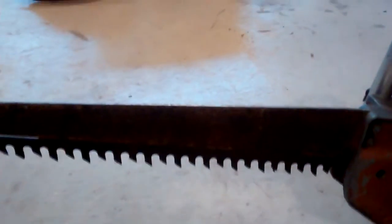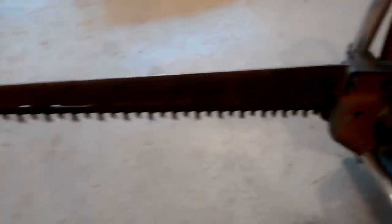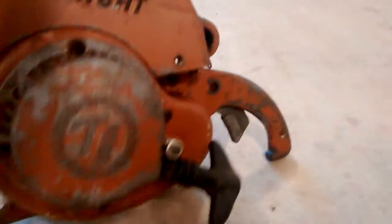Unlike a traditional chainsaw, this one was just a reciprocating saw. You can see this one has decent paint on it. Unfortunately, this was left outside with a spark plug out of it, so it's seized up — definitely, I think, a good parts machine.